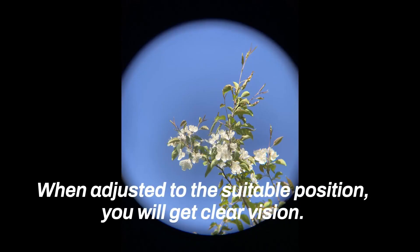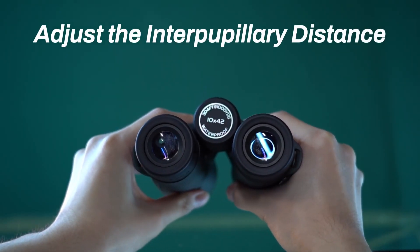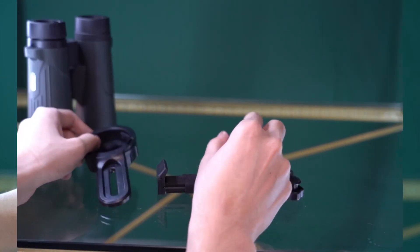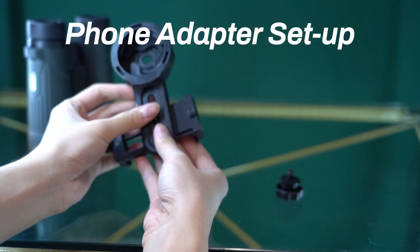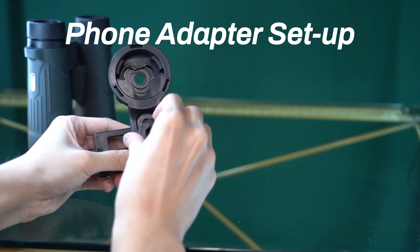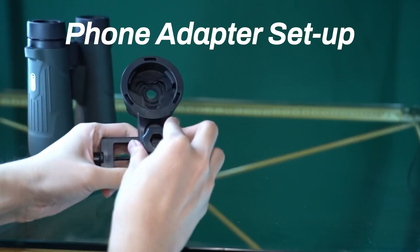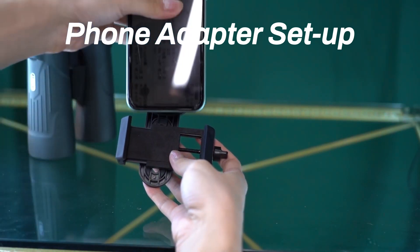Here are the binoculars — you can see that they are 10x42 binoculars, meaning 10 times magnification, with a 42mm objective lens closest to the object we're looking at. This size is pretty much ideal for the outdoors — not too weighty or heavy. The magnification is just right to see things up close without being incredibly difficult to hold steady. Any more zoom than that and you'd have to mount them to something.